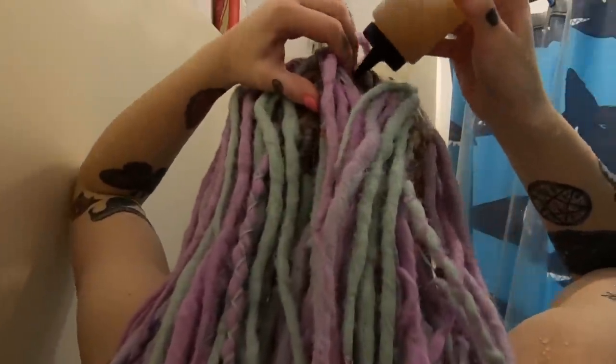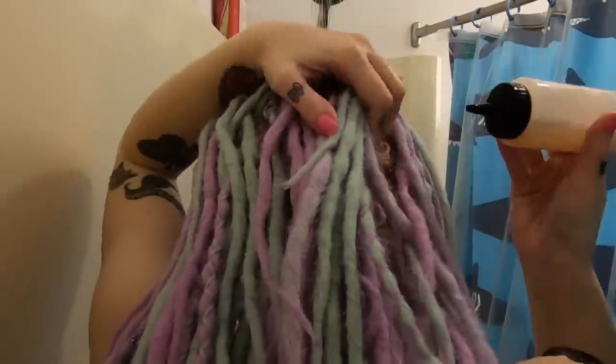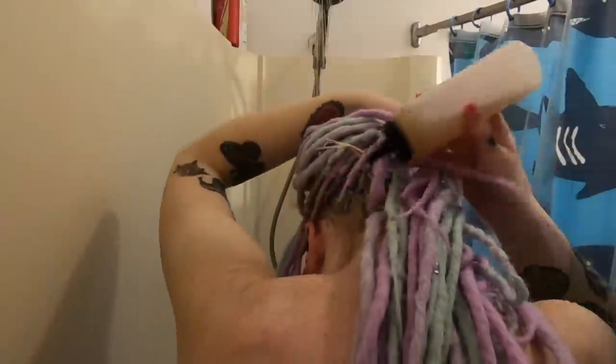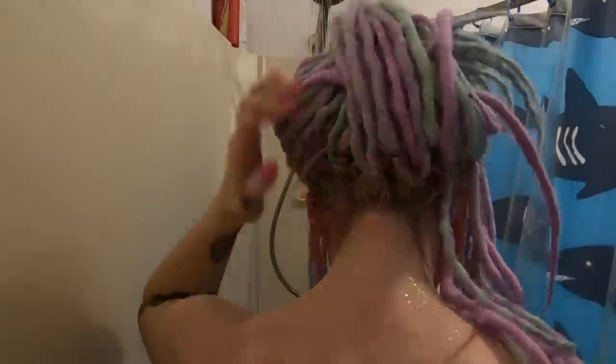Next we're going to be using this — it looks like pee in a bottle — so this is my special dread shampoo, which I'll show you in a minute. Basically all I do is just go through and put a little drop in different areas and it spreads out over my head, and then I just rub it in a little bit with my fingers, focusing more on the scalp. I put this on my dreads at least every other time I wash to get some of the funk smell out and to make sure I get product buildup out.